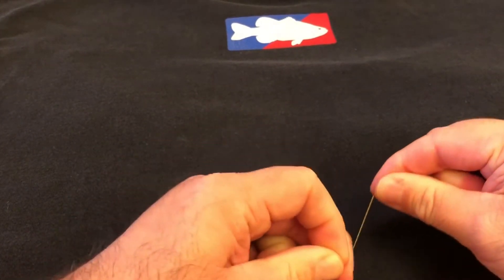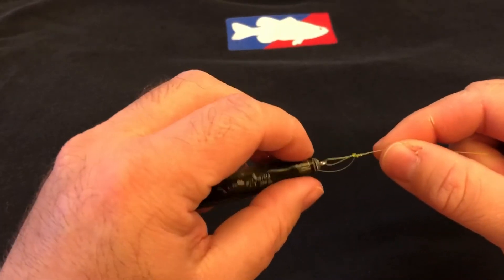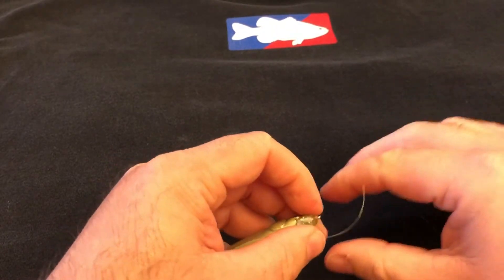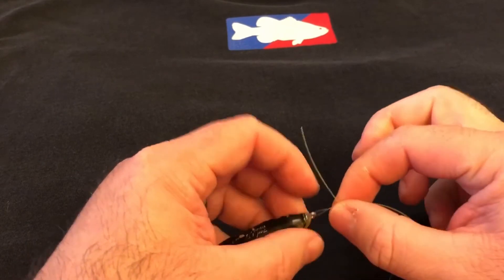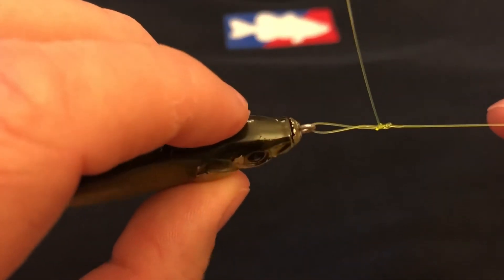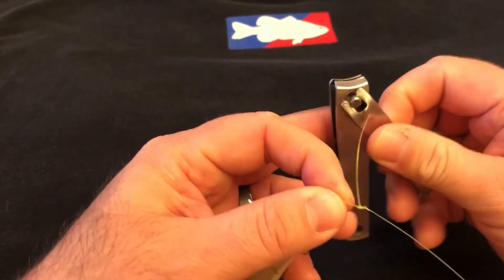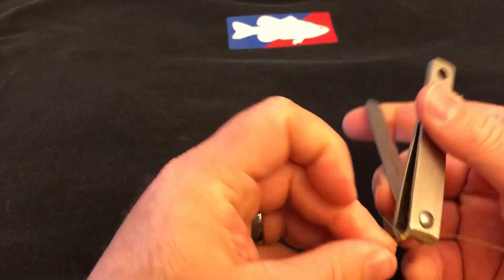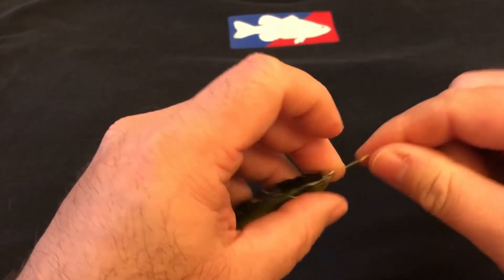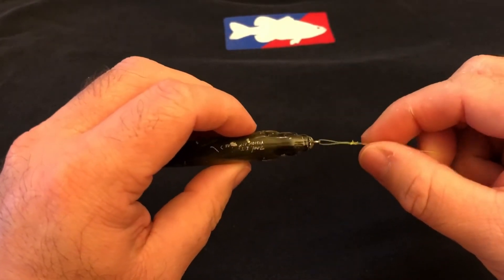Pull tight — and that my friends is it. That's all you do. Pull on your tag end as much as you want, pull on your main line as much as you want, and you have a loop that is so strong it won't slide up the line or back down to your bait. That loop will stay in place the entire time. Now let me clip off the tag end — there's your loop, nice and tight, didn't slip, didn't go anywhere.